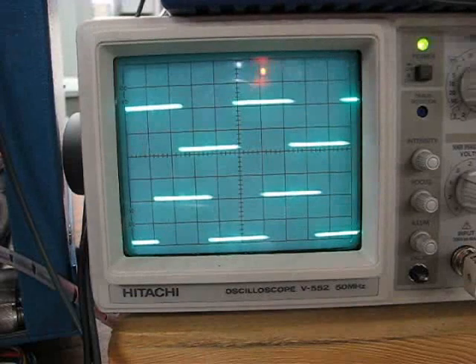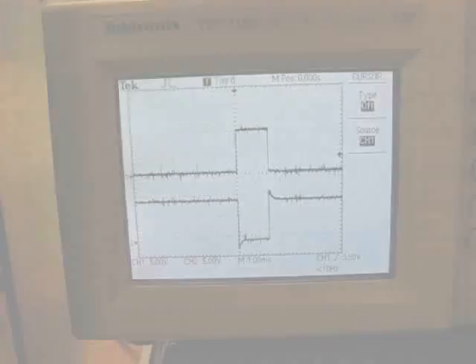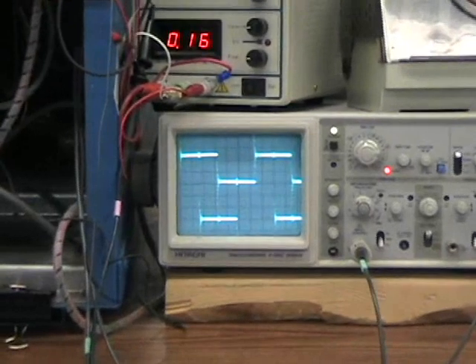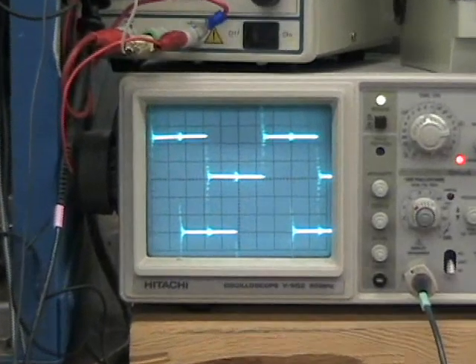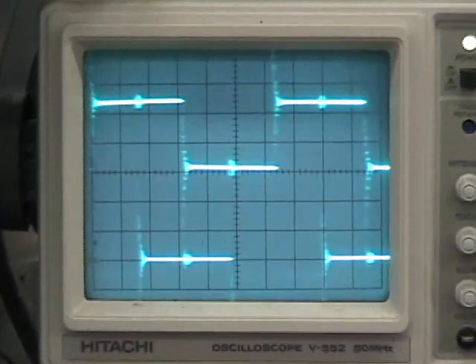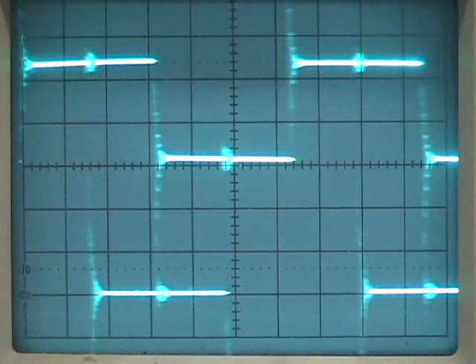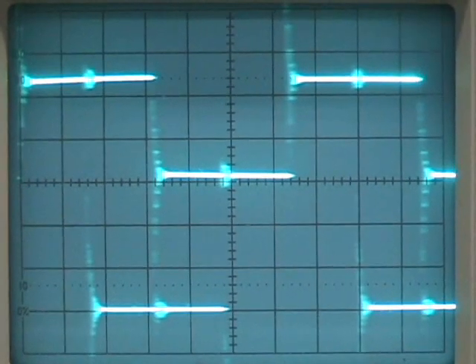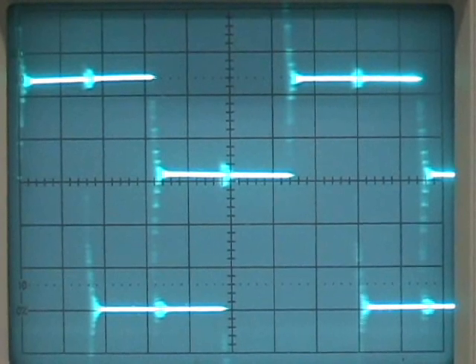If an oscilloscope is used to test the encoder, the signal should look roughly as shown here, with waves at the same width, and one channel will lead the other by one half a wave. The powerful line drivers in the AV-56 and other Thinline models may produce minor overshoot spikes on short cables. These are normal and will not harm the encoder or drive, and signal quality will not be affected. The signals shown here were taken at steady speed.